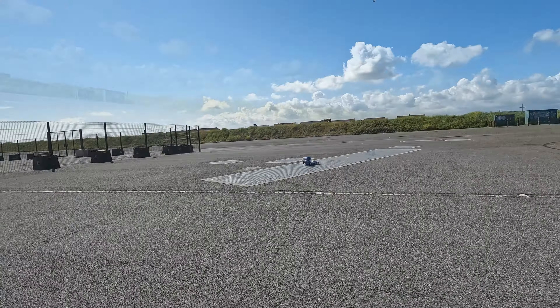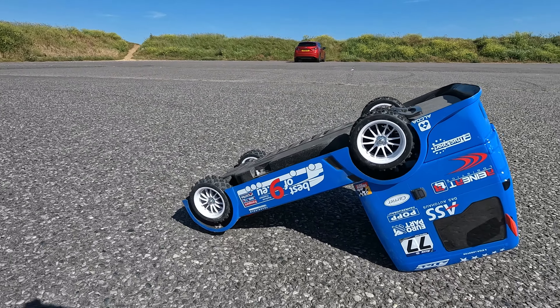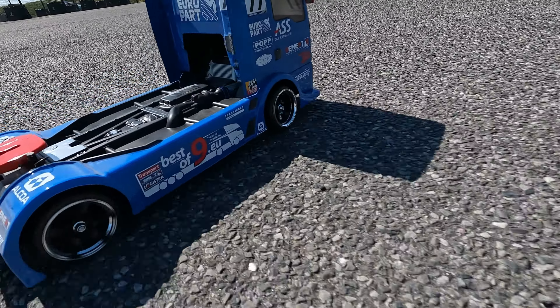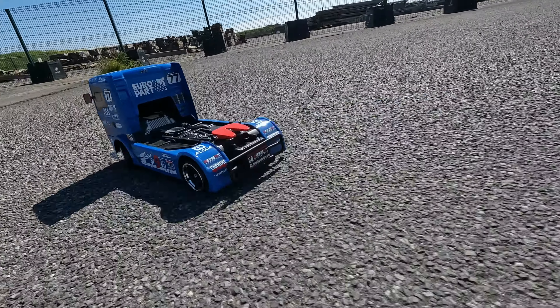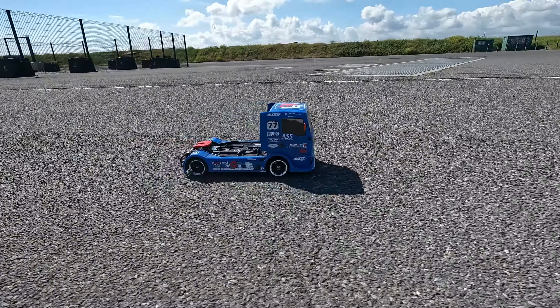The main thing I was concerned about was turning this over and ruining the lovely body. Next thing I tried was these wheels with drift tyres. I think the chassis is pretty good for this but it's let down by my fundamental lack of talent. Bear in mind I'm driving one-handed because I've got the camera in the other hand — that's my excuse.